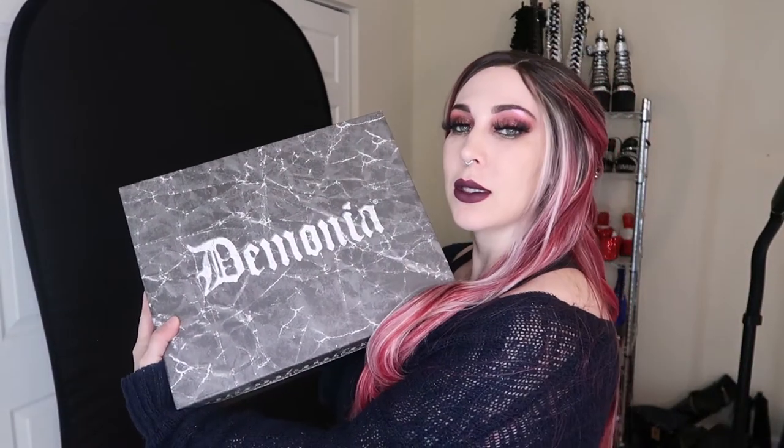This is the box. These are the sandals I purchased. To say the name of them on the side — Wave 09 Black Patent Sandals. So I'm going to go ahead and give you my opinion on these sandals. I'm going to go ahead and open them up.